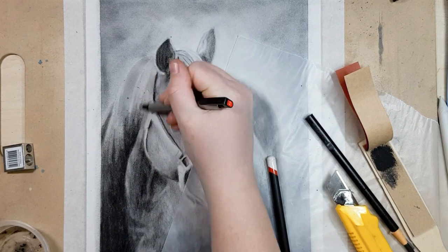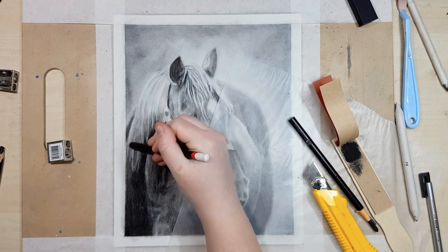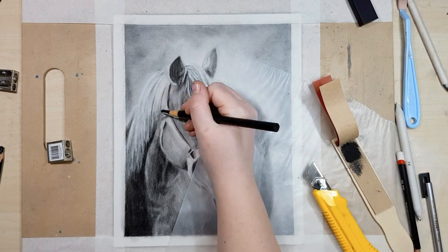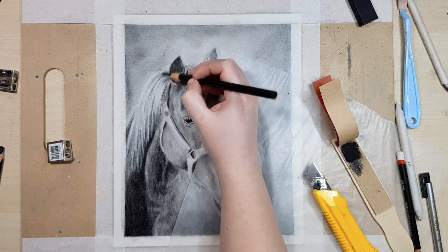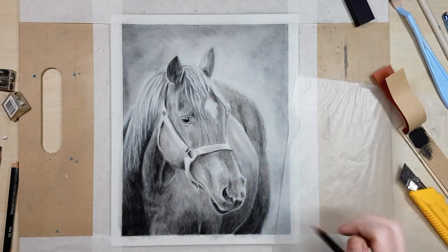If you struggle to sharpen your charcoal pencils to a fine point because they keep breaking, I'll link a video below that shows you how to do it. The video is actually for pastel pencils but they are very similar in texture and the techniques will be the same for charcoal. In general I sharpen the wood casing away with a Stanley knife or a craft knife so I don't waste my charcoal inside a sharpener, and then if I want a really fine point I'll use a manual crank handle sharpener.